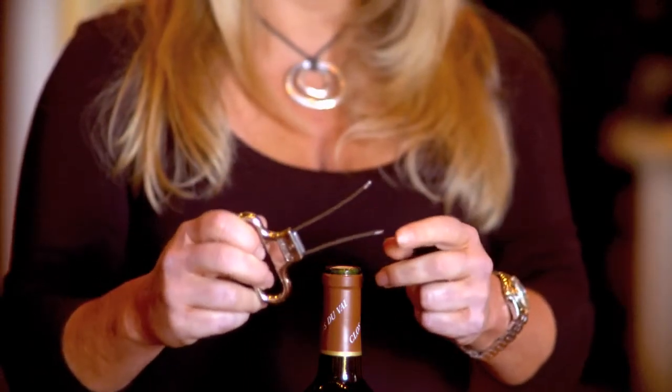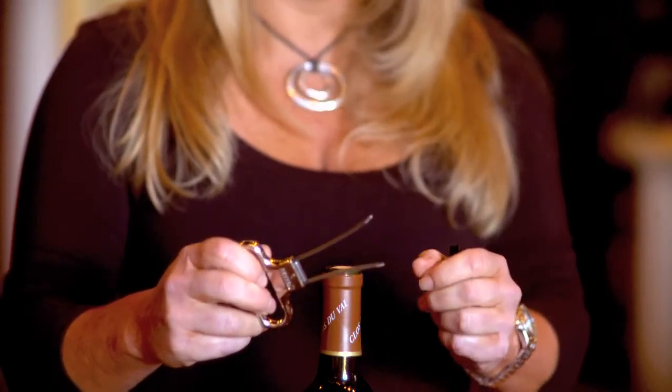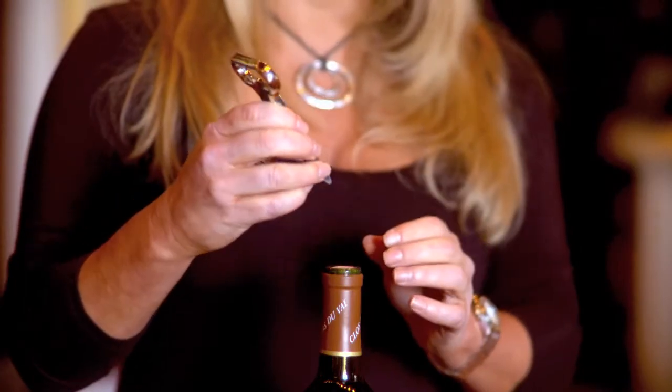Then, instead of using the corkscrew that we talked about earlier, you should try and find yourselves one of these, what's called an osso cork extractor. You can see from the osso that it has two prongs — one is longer, one is shorter. This is what will actually go against the cork and help extract it in the most delicate way.